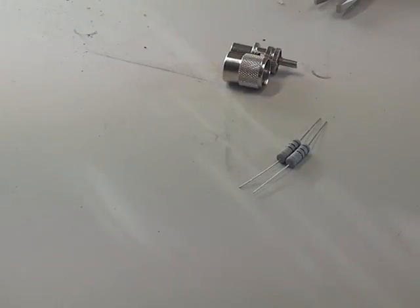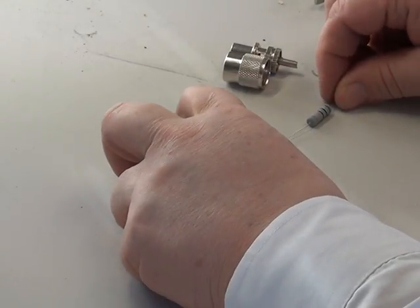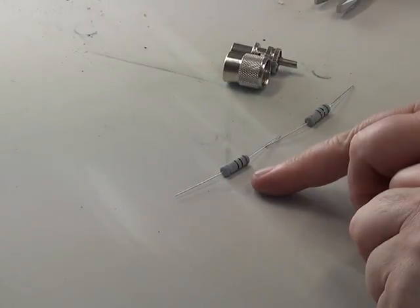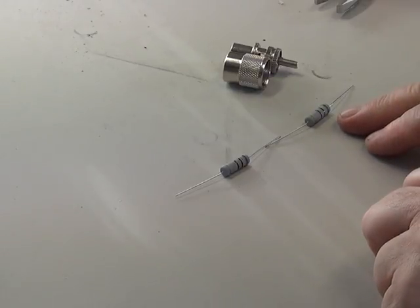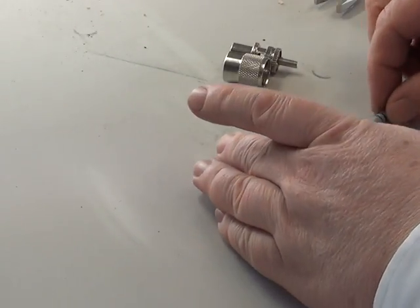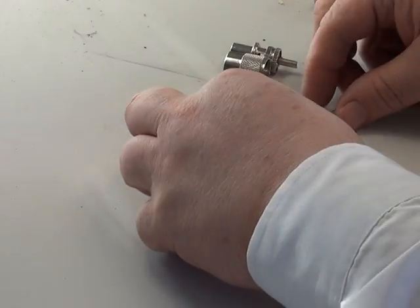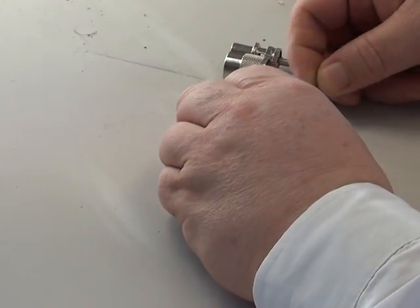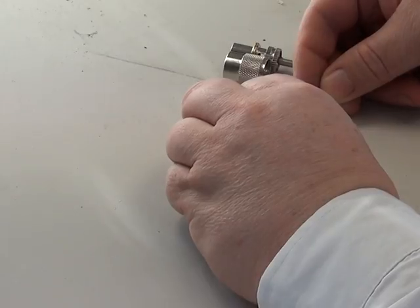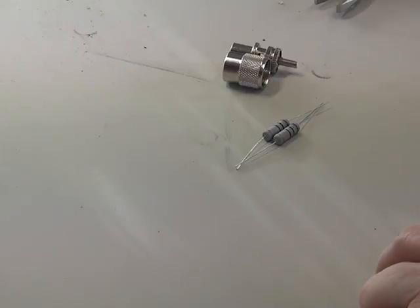Now Ohm's law tells us if we put two resistors in series like that, 100 plus 100 will give us 200 ohms. And Ohm's law also tells us if we put two 100 ohm resistors in parallel like that, they become 50 ohms. And that's exactly what we want, so we're going to have a 50 ohm dummy load.